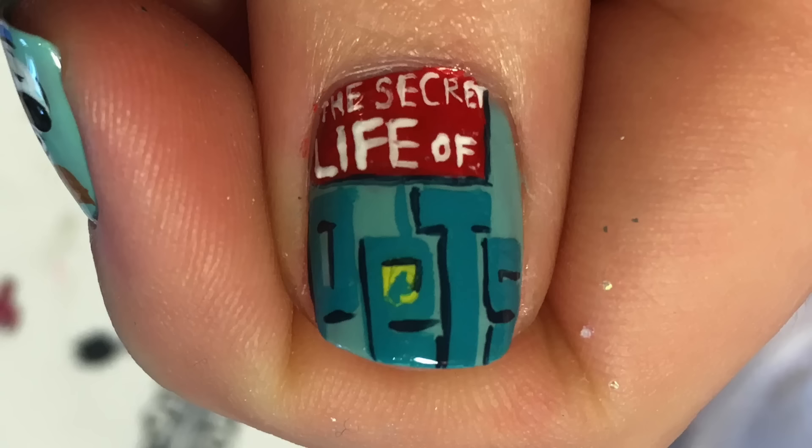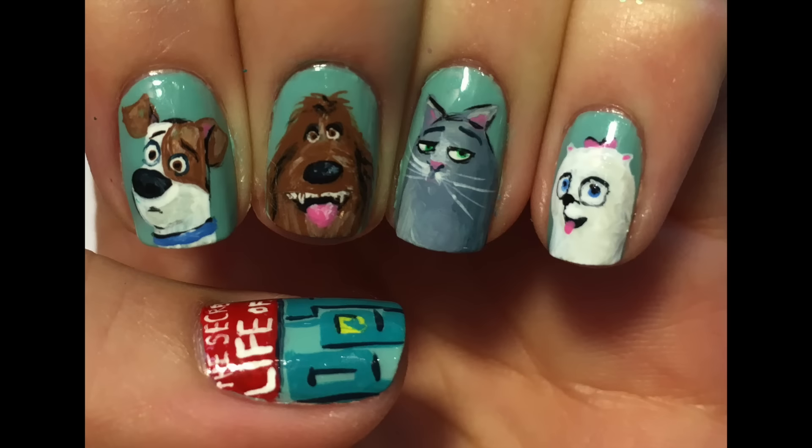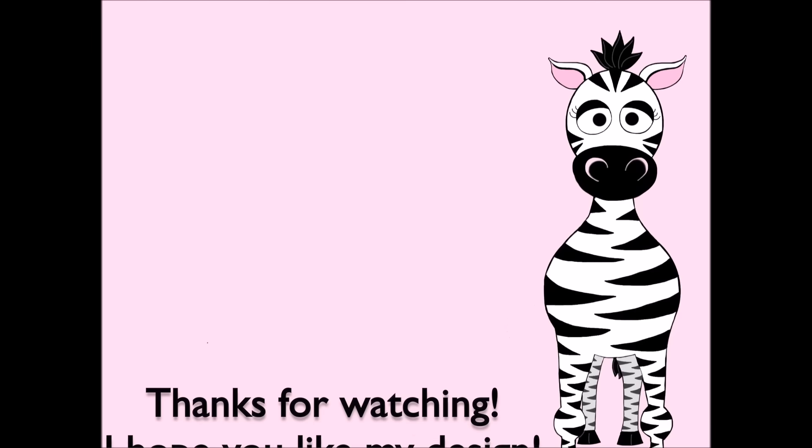Thank you so much for watching! I hope you like this design. Please share any recreations with me on Facebook, Twitter, and Instagram - I would really love to see them, and I will see you in my next video. Bye!